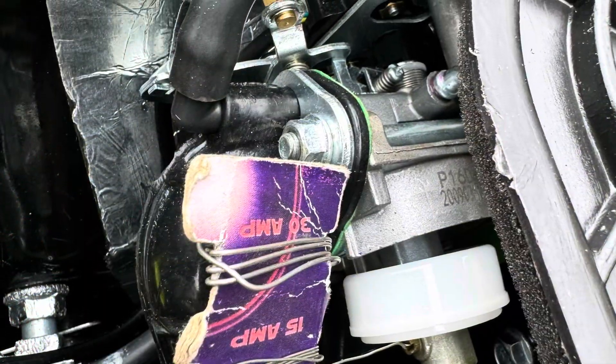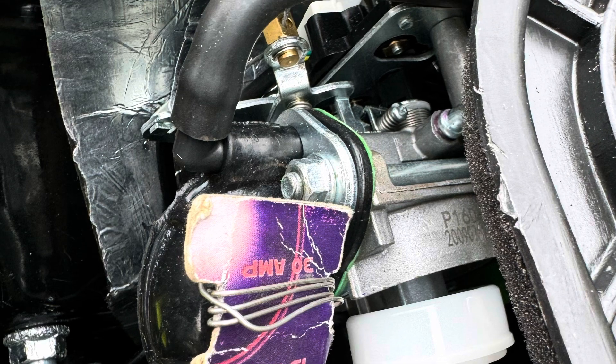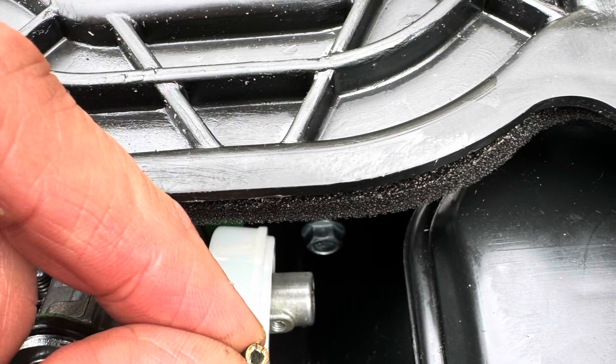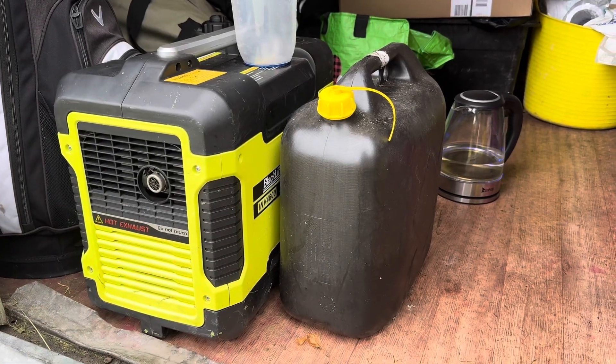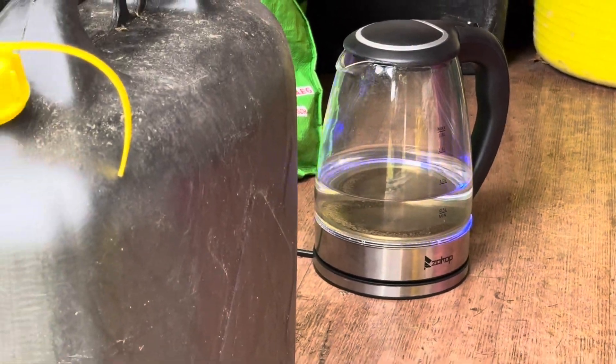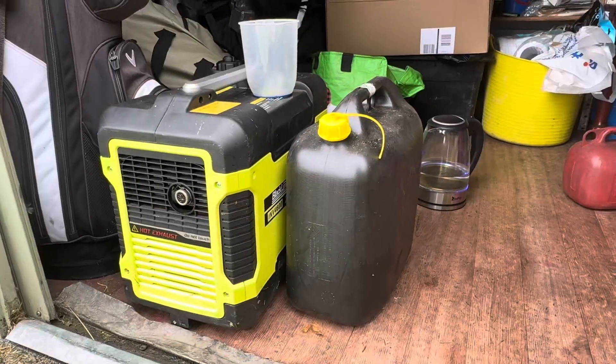Here's a picture of it undone — there's a float switch, and if you look at the bottom here is the brass jet that was blocked up. Clean that out and you shouldn't have any problems. Here we are running now, with the two kilowatt kettle on — it's at its maximum because it's a two kilowatt inverter.